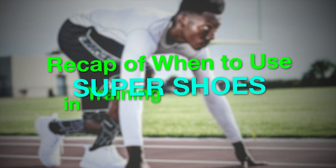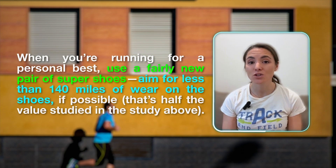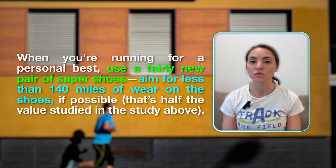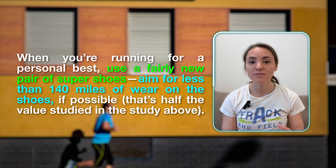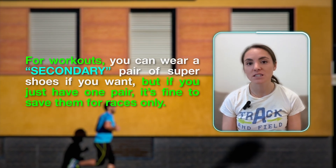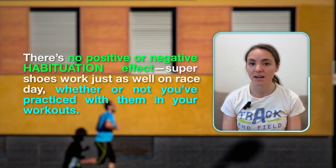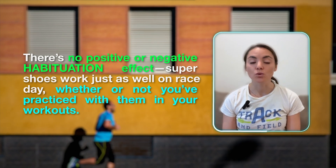Recap on when to use Super Shoes in training and racing: new research is starting to fill in the big gaps. When running for a personal best, use a fairly new pair of Super Shoes — aim for less than 140 miles of wear, ideally less than 100. For workouts, you can wear a secondary pair if you want, but if you just have one pair, it's fine to save them for races only. There's no positive or negative habituation effect — Super Shoes work just as well on race day whether or not you've practiced with them in your workouts.